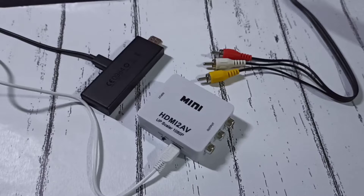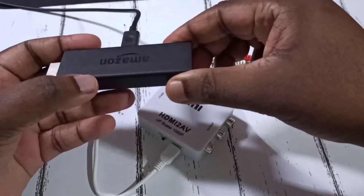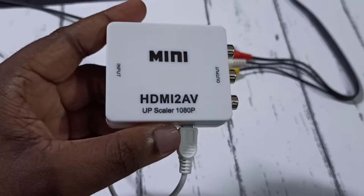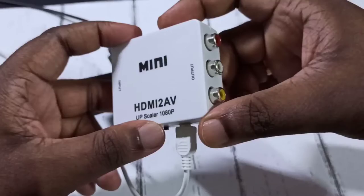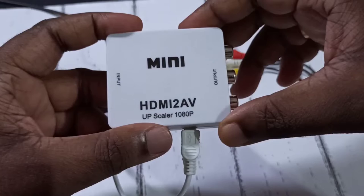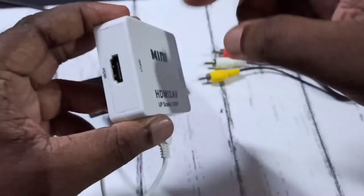Hi friends, this video shows how to convert an old CRT TV into an Android TV without an HDMI port. We need these accessories: one Amazon Fire TV stick or Mi TV stick, then a mini HDMI to AV converter. We need this converter if our TV does not have an HDMI port.